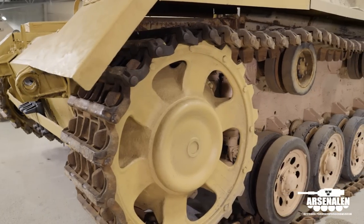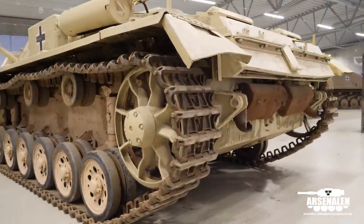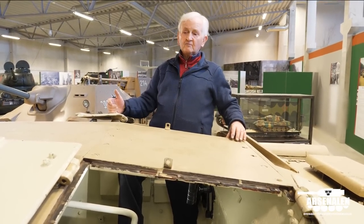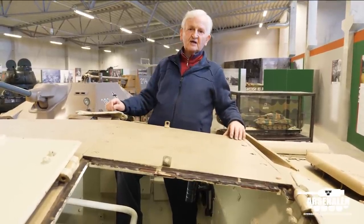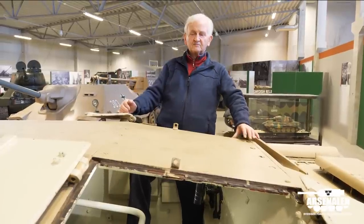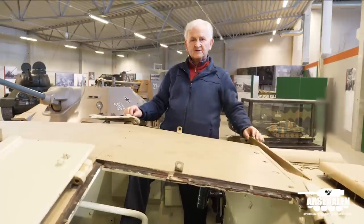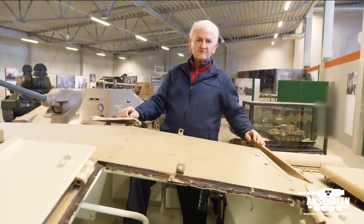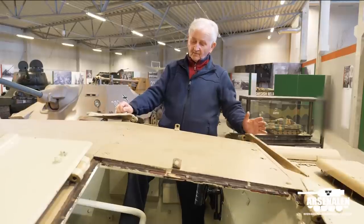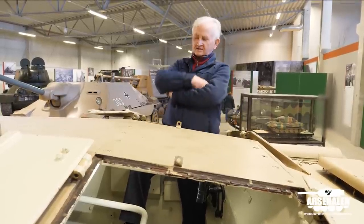In the period before the Second World War, in 1936-37, the Germans were very concerned about the construction of the big defence lines in France — obviously the Maginot Line with all its fortifications — and more particularly the defences on the Czech border, because they had ambitions to take back the Sudetenland from Czechoslovakia. The Czechs were building big fortified bunkers along the border, and the calculations of the losses involved in assaulting those fortifications really concerned the authorities.